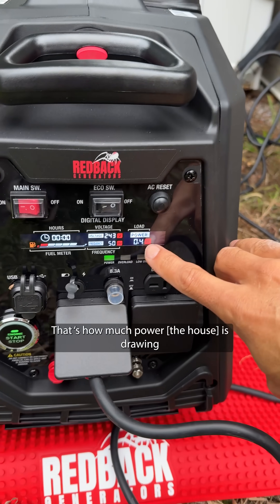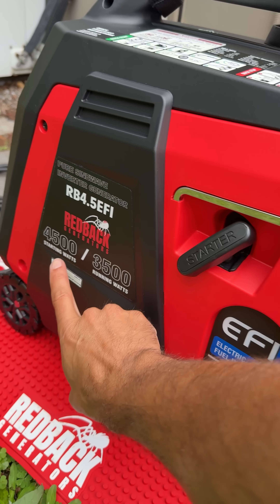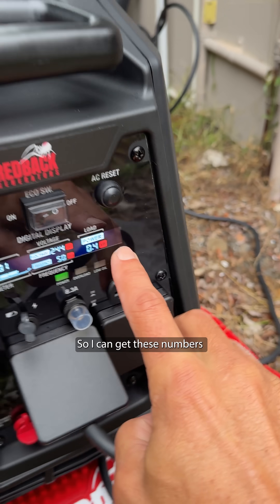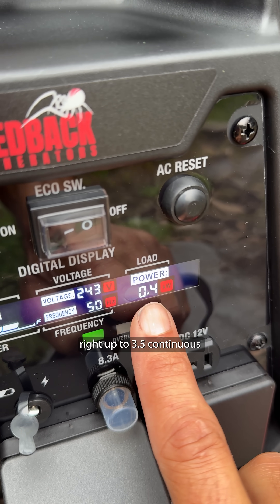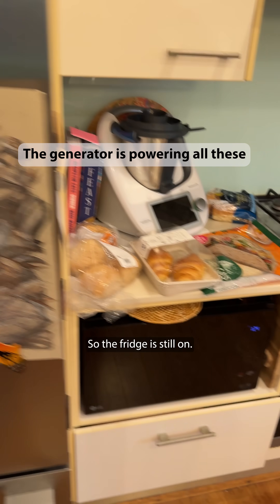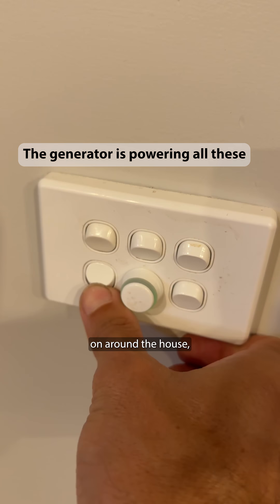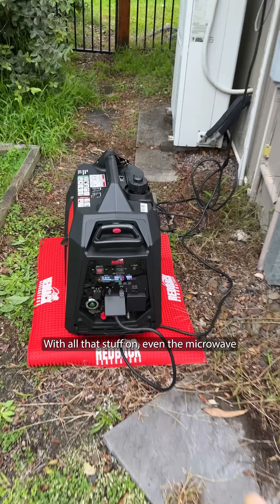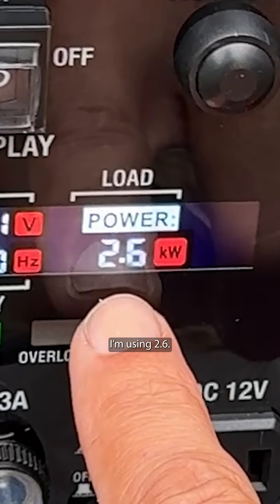Generator on — you can hear it wind up a little bit, that's how much power it's drawing. This is a 4.5 kVA generator, continuous 3.5, so I can get these numbers right up to 3.5 continuous before it'll shut itself off. The fridge is still on, I'm even turning the microwave on and putting a bunch of lights on around the house, even the TV, to simulate normal nighttime use. With all that stuff on, even the microwave, I'm using 2.6 kW.